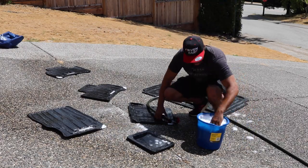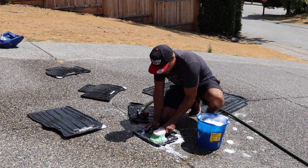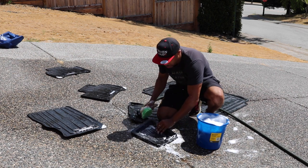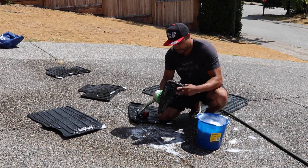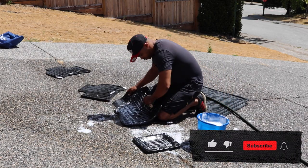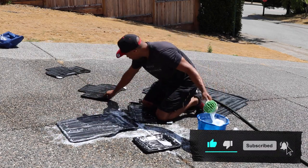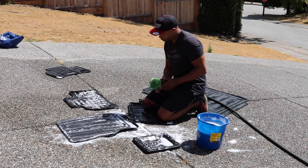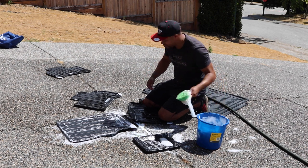Spray them down. Mine aren't very dirty. If they are, I might use a slightly tougher brush on them. I actually washed the car a little while ago and I completely sprayed these and washed them.